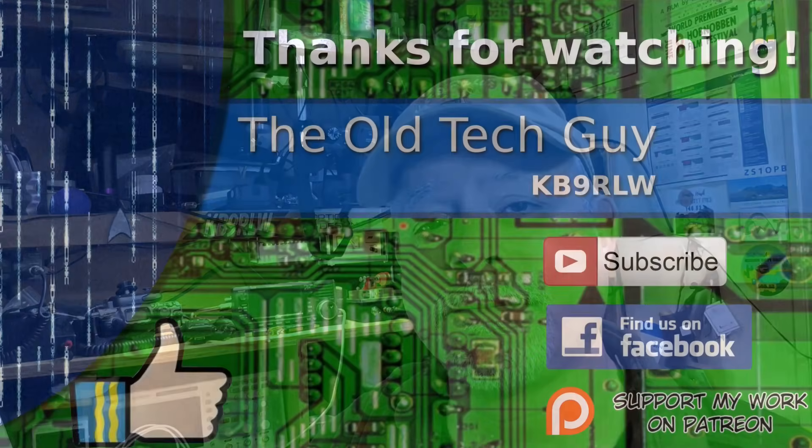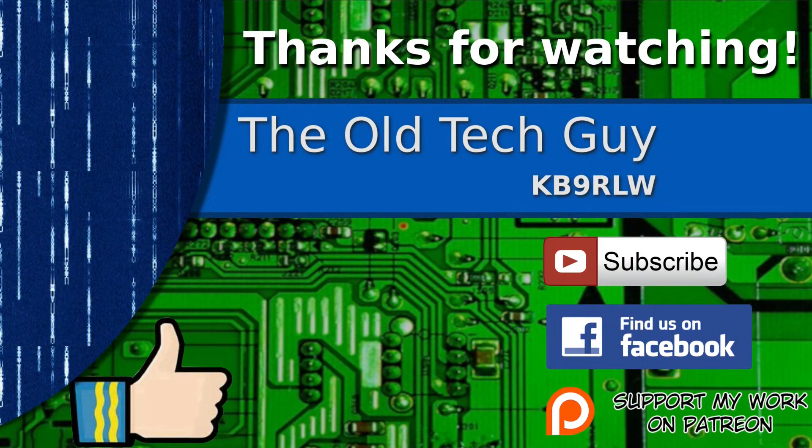Thanks for watching and we'll see you in the next video. If you enjoyed the video, don't forget to give it a thumbs up. If you're not already a subscriber, click to subscribe. Join us on the Facebook channel for discussion about the videos, and if you'd like to help support this channel, please click to support me on my Patreon page.